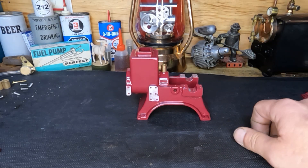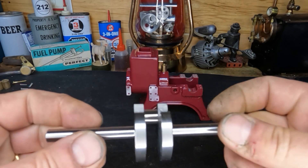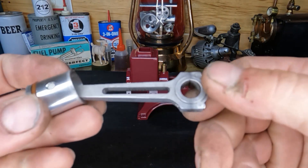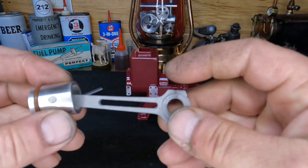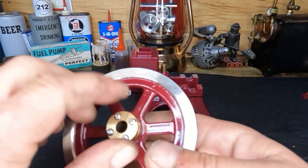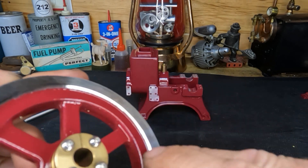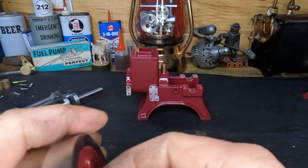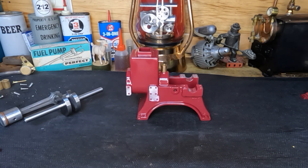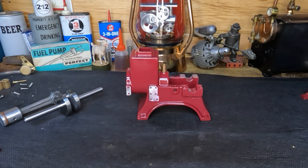Here's our crank — we cut it for counterbalance relief, and here's our connecting rod which we skeletonized for balance purposes to make it a little bit lighter. We got our flywheels painted and done. We turned them and got a nice 45-degree chamfer on both sides of each flywheel. And we've got our ball bearings here.